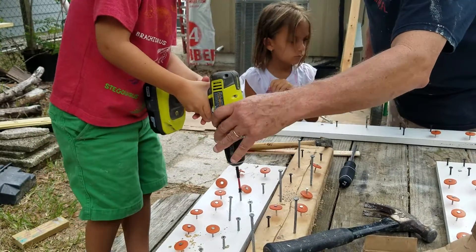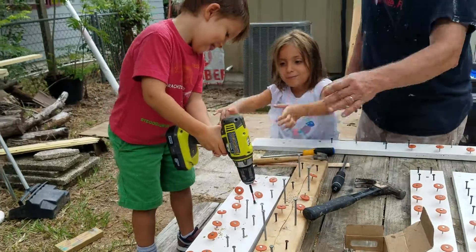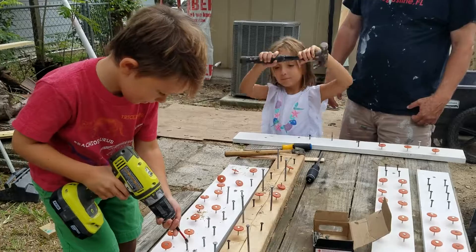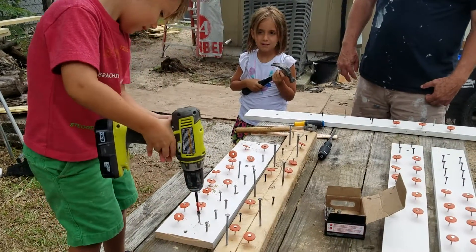Hold on. Ready? Push down hard. Nice, good job. Got it. My turn. Wait — all right, he wants to try one more, I think by himself. By himself. Get it centered and then hold on tight.